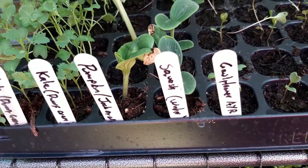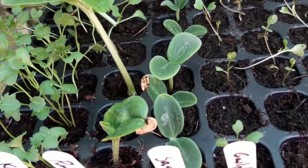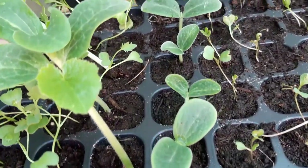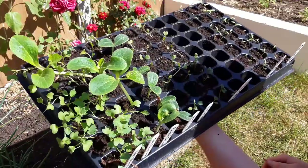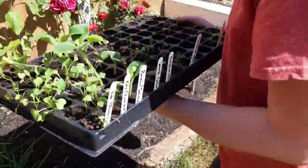By week four we can see full germination across all cells and the seedlings have shot up. They were sown at the same time as my pumpkin seeds, which are growing at the same rate, so if you're growing both this year the timings are quite similar. These seedlings will very quickly run out of space so they're going to be transplanted right away.